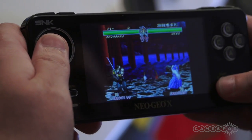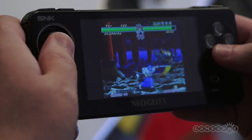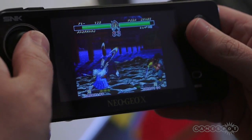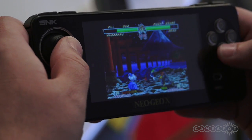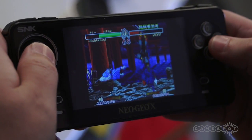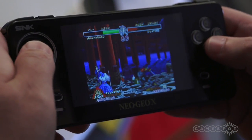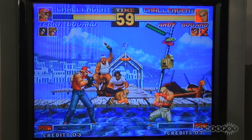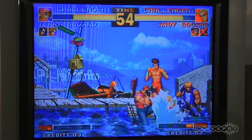The Neo Geo X limited edition will actually come with a Ninja Masters game card. For all the people who have been wondering if there will be more games and what's with the game slot — there will be SNK Neo Geo X game cards. The limited edition with Ninja Masters is going to cost the same, $199.99. You're going to get the arcade stick, composite cables, power cable, replica AES docking station, the handheld, and pretty much all the necessary cables — everything you need to replicate that home arcade experience or take it on the go for $199.